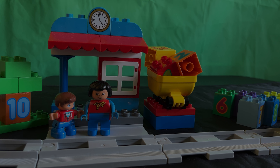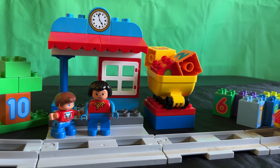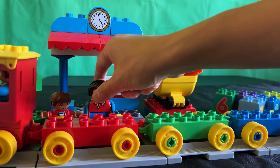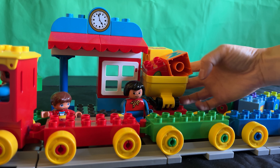Welcome to Sassy Toys. Today we'll be playing with the Duplo number train. The train has arrived at the station. Let's have her help out and load these numbers onto the train.